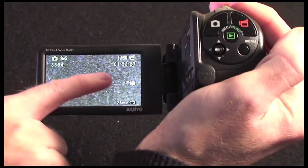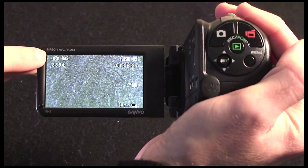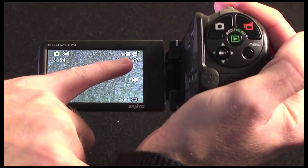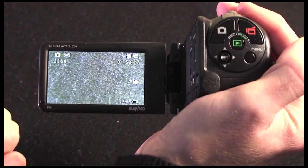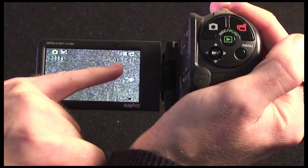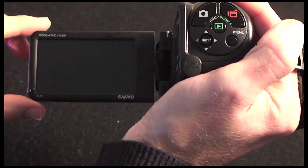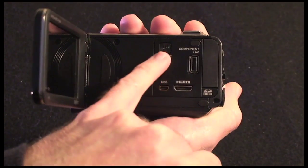The screen is not touch screen, but it gives you various information. I have it set to capture 8 megapixel stills, with room for 3,864 shots on the SD memory card. I also have it set to full super-high-quality 1920x1080 capture, and on the 16 gigabyte card I have in here, there's room for another 1 hour 53 minutes of shooting. It's warning me I could experience some camera shake purely because of the brightness of the room. Over here we have some connections and the on/off button.